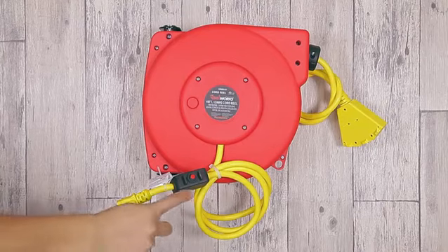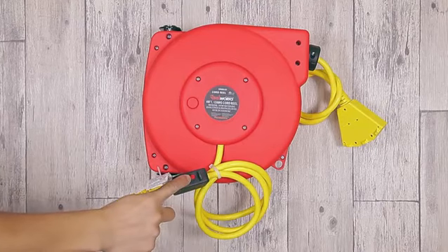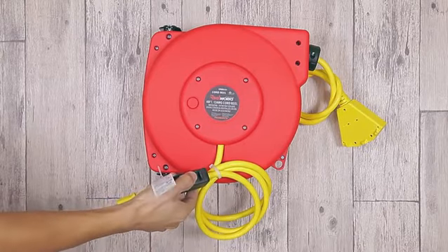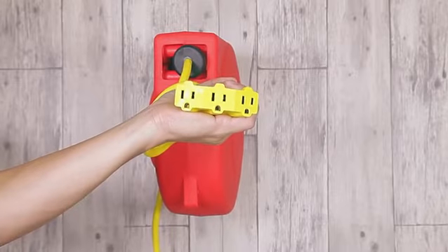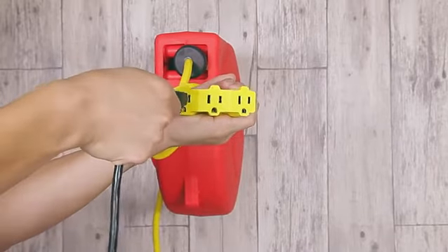When overloading occurs, the thermal cutout will cut off automatically. Then push the reset button until restored. Plug the appliance into the triple tap outlet.